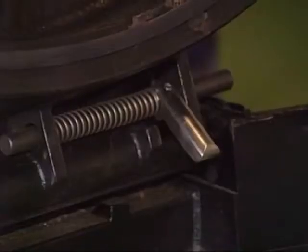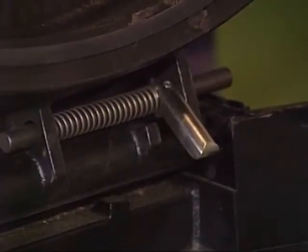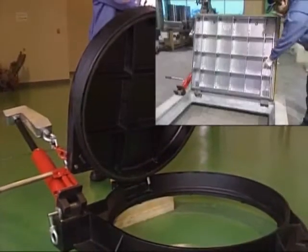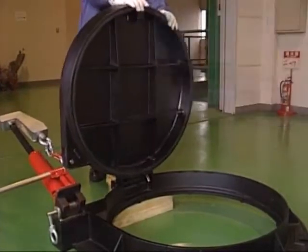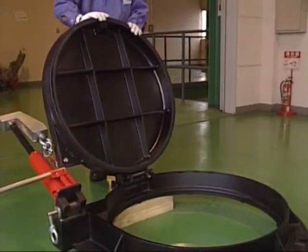The cover cannot fall closed. The balance is adjusted so that gravity pulls the open cover backwards. There are also two butterfly stoppers that can be set to completely safeguard the cover from falling shut. Completely secure.